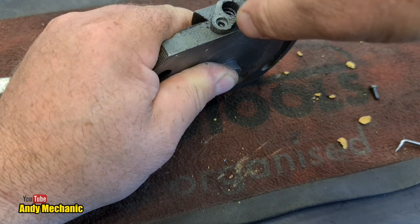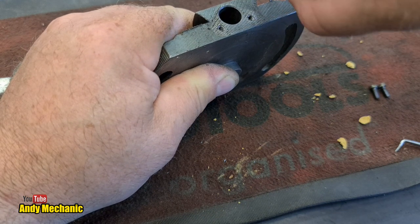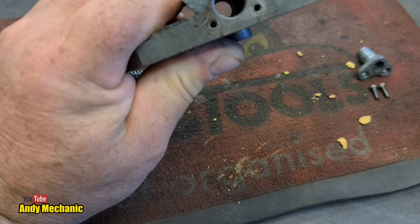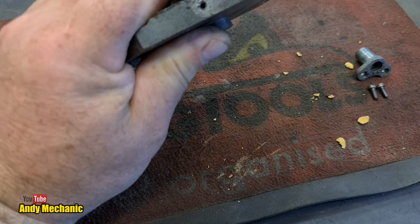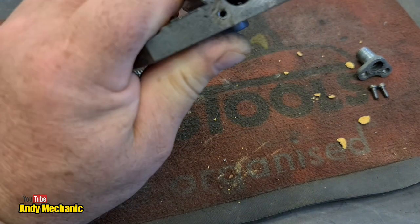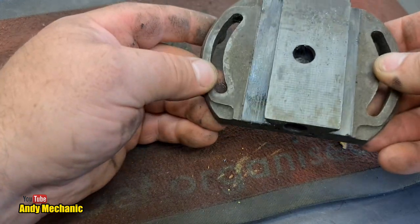1954 this thing was put together and it probably has never been taken apart since - this is quite a historic moment. So that bit has the threads in it - excellent. Bit of swarf down there - it's your swarf. Well, that's fully stripped. That's ready for Mrs Mechanic to clean that bit up now.